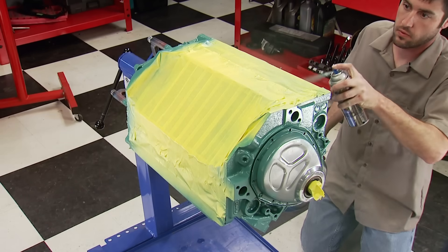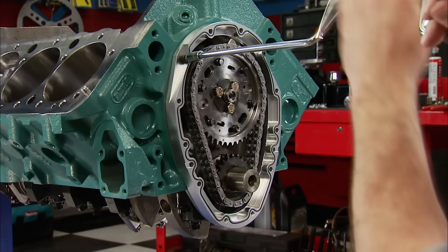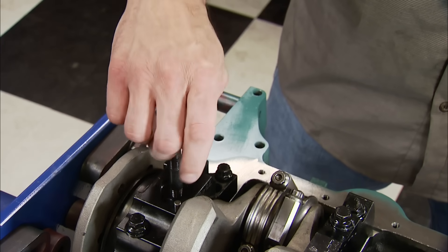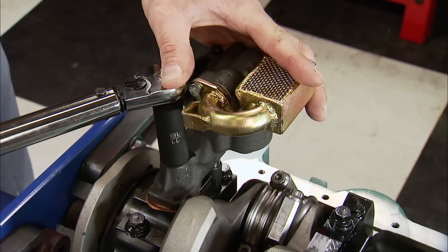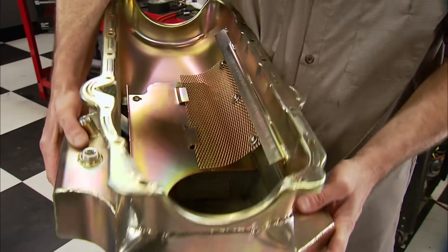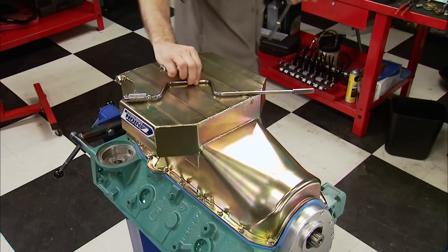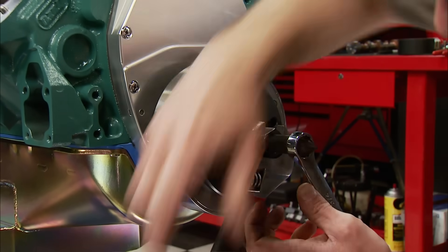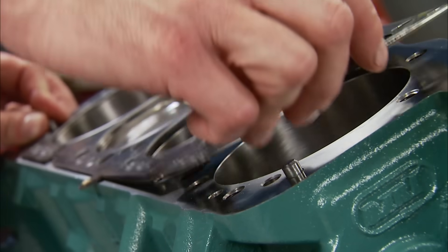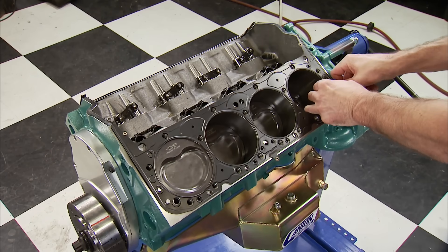We'll add some Dupli-Color engine enamel to the block — not the color you'd expect, but we did it because we can. We're installing a two-piece Summit Racing timing cover, which makes cam changes easier down the road. On the bottom, we install the oil pump stud along with a Melling Shark Tooth High Volume High Pressure Oil Pump. The pickup is from Canton to match their pan — a road race style with dual kick-outs, a windage tray, built-in crank scrapers, and a 7-quart oil capacity. ARP fasteners cinch it down. The Summit Racing balancer meets back up with the crank snout. Pre-lube tie-bar style solid roller lifters drop into the block's lifter bores. Cometic 36-thousandths thick MLS gaskets will seal the heads to the block. With all variables combined, we have a 9.2 to 1 compression ratio.